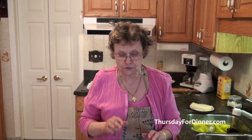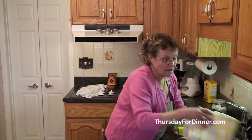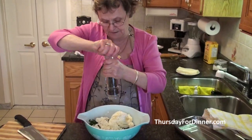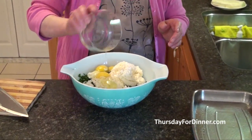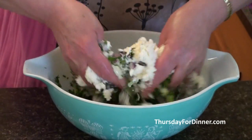We're not going to use any salt in spanakopita because feta is already a little salty. We're just going to use a little bit of fresh ground pepper, and about three whole eggs. Put it all in, then wash your hands and work everything together.